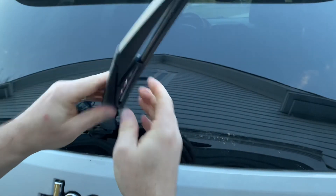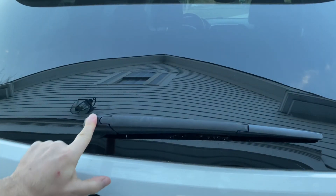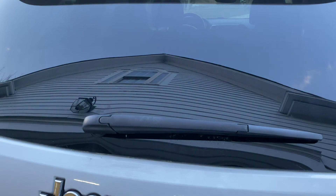Snap it in place, fold it back down just like that, and you're done. Thanks for watching.